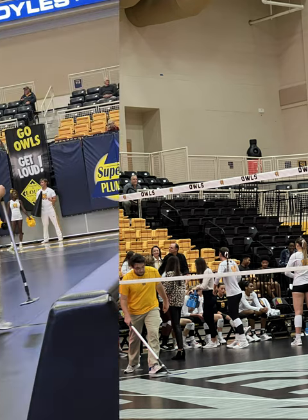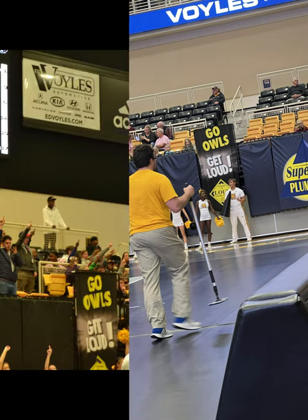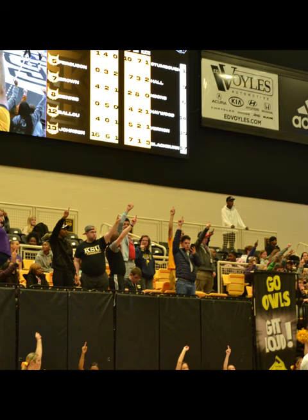A quick mopper is an employee who wipes a spot on the court where a player either slid or landed when making a play. They must be fast but also be able to get their job done effectively.